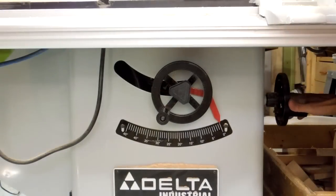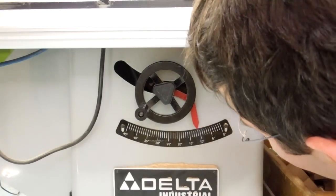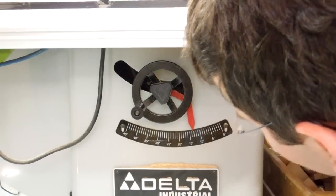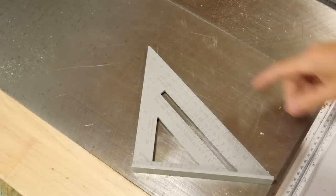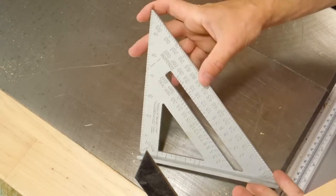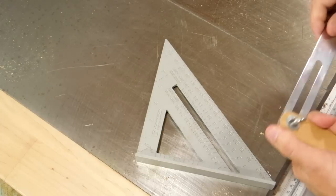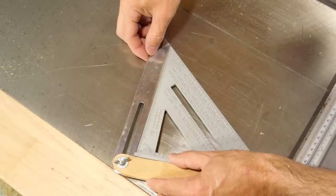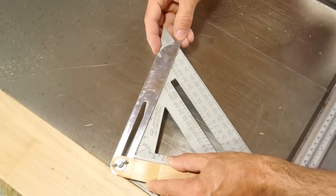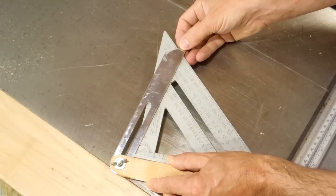I have to tilt the saw by 13.69 degrees — so: 10, 11, 12, 13, and call that .69 there. If you'd like to second-guess your angles, one of these rafter gauges is really good because they have a really large scale and they're one piece, so there's very little to go wrong. Let's check the 13.69 degree angle: 90 degrees here, come in by 10, 11, 12, 13, and about .69. That's about as accurate as I can check it against this blade.